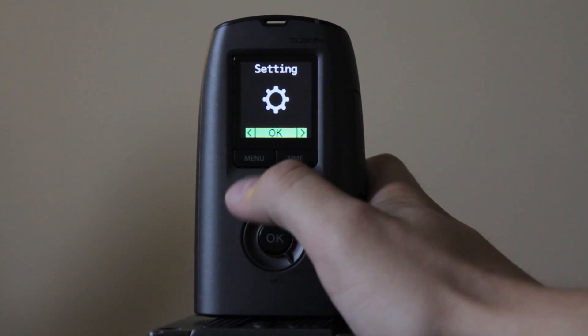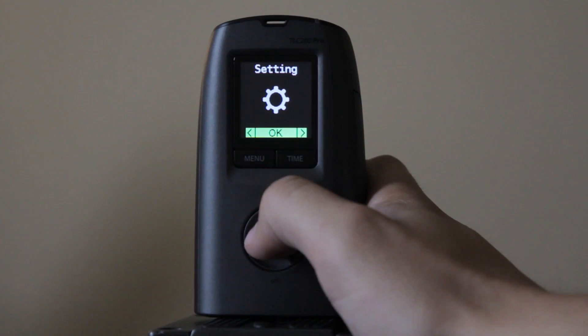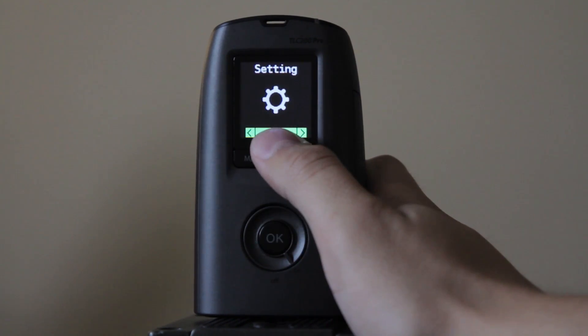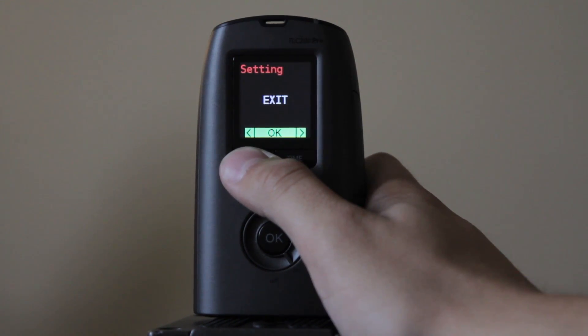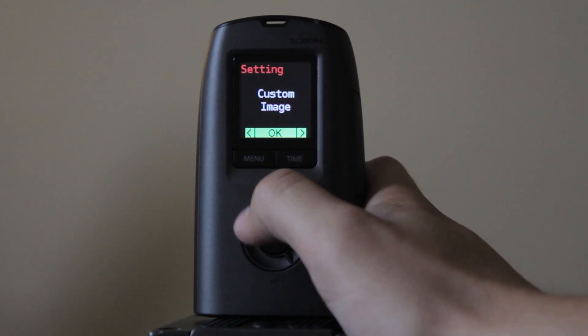I've been using 20 frames per second so far and I've been happy with it. It's kind of a bad menu because after you exit the sub-menu, it takes you back to the original menu. So click settings again and I'll show you the custom image.